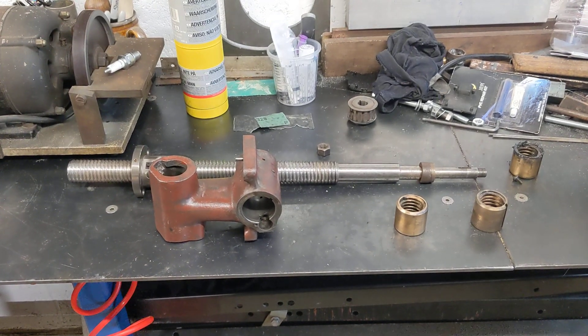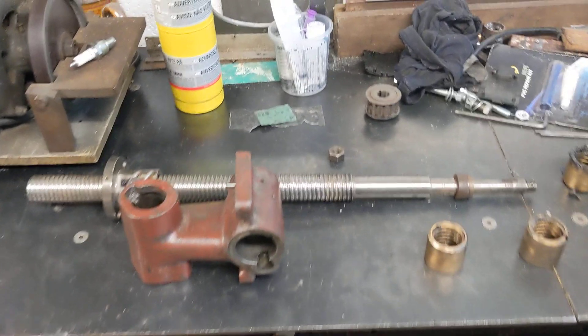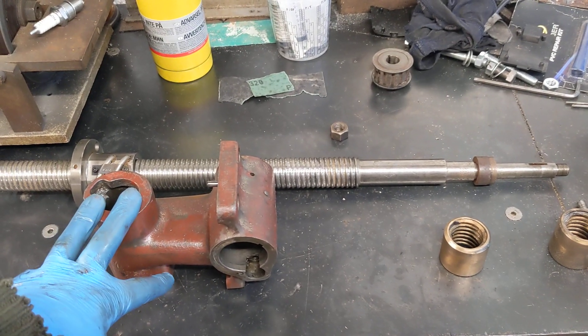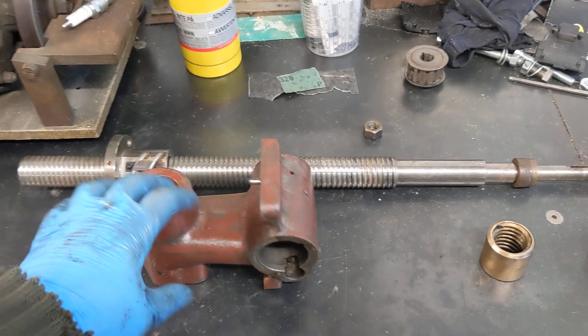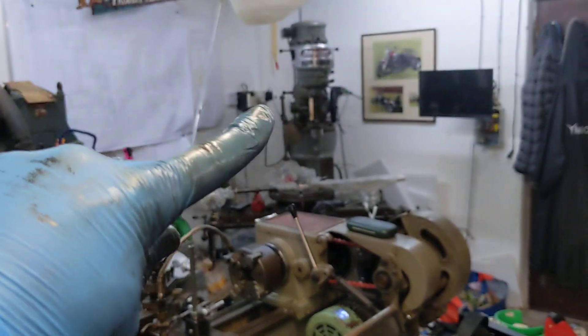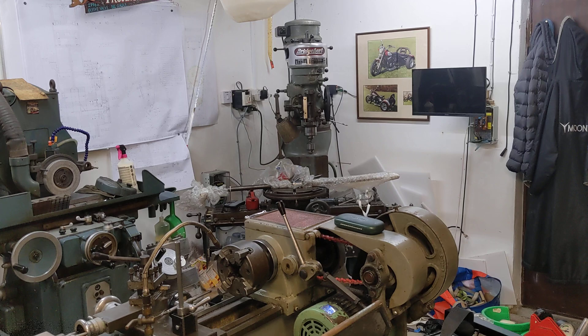Hello, welcome back to the Project Hercules Diaries — although strictly speaking this isn't part of the Project Hercules Diaries because it's nothing to do with the bike. It's a bit of a side project around the Bridgeport that I've got, which is over there in the corner of the garage.